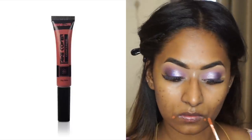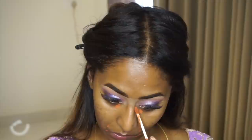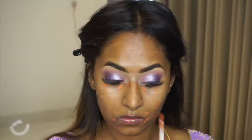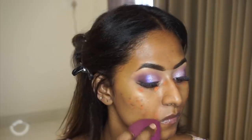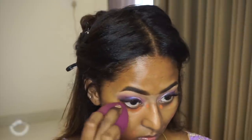To color correct, I took my PAC Take Cover Rusty Orange Color Corrector and applied a tad bit to my dark circles, around the mouth area, on top of hyperpigmentation, and on my acne spots, blending it out using a damp ELF Beauty Blender.